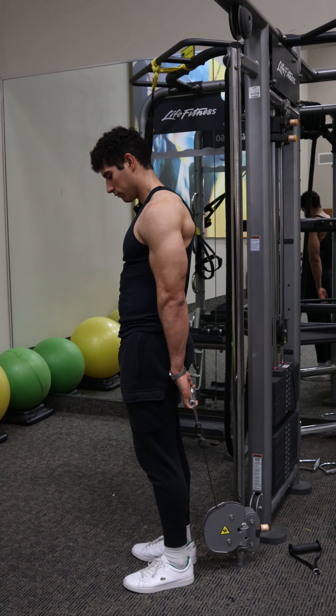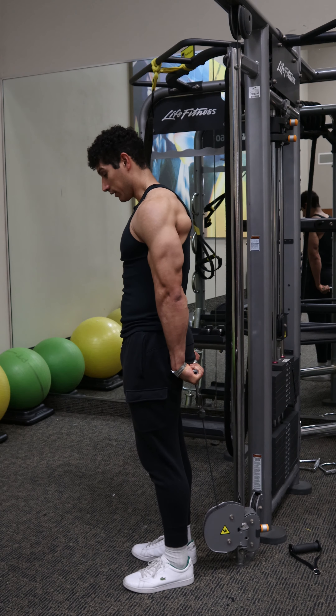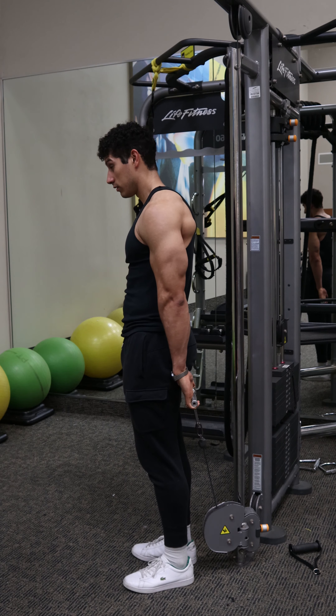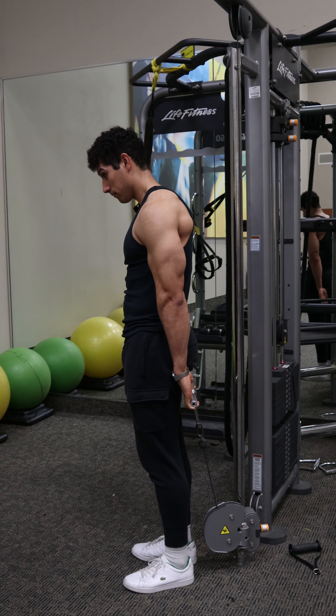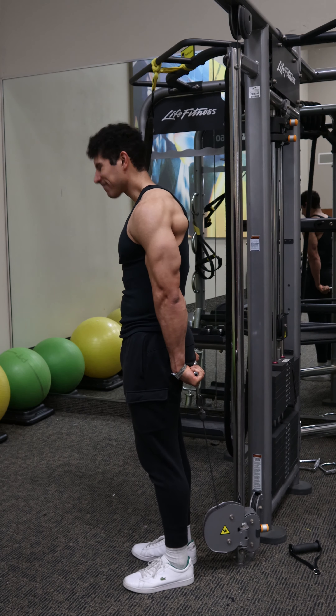This is the standing behind the back cable wrist curl for the forearms. The high stability of this exercise and ease of setup makes it a great exercise to train the forearms, and it is a great alternative to a behind the back barbell wrist curl.